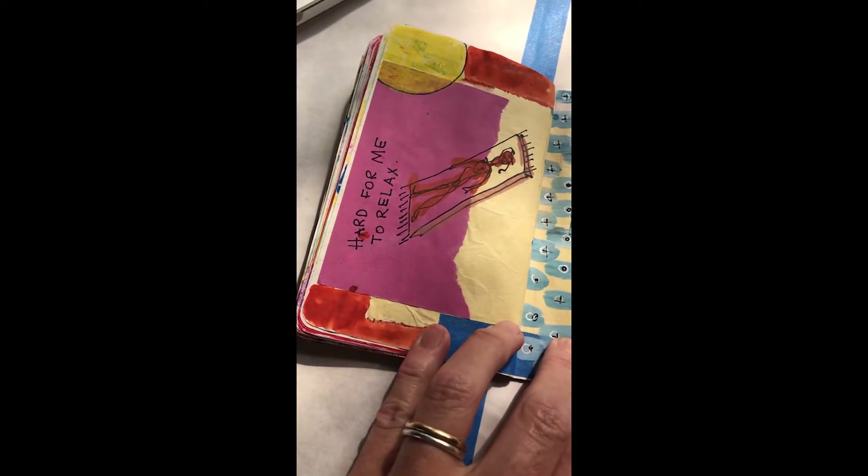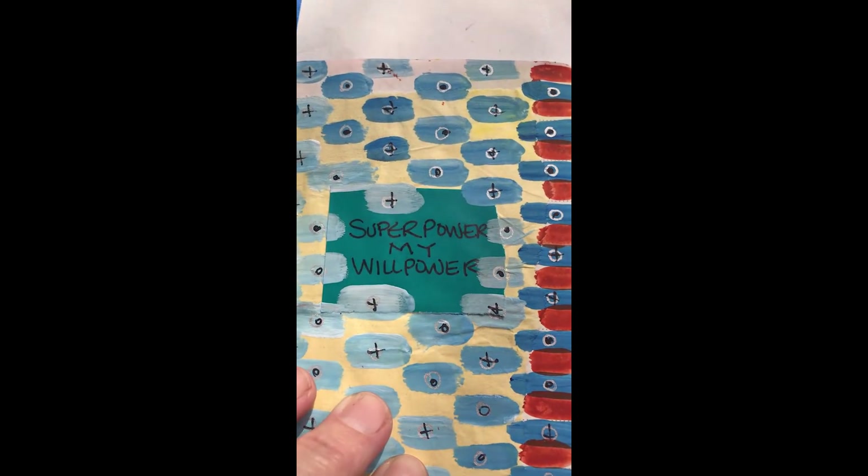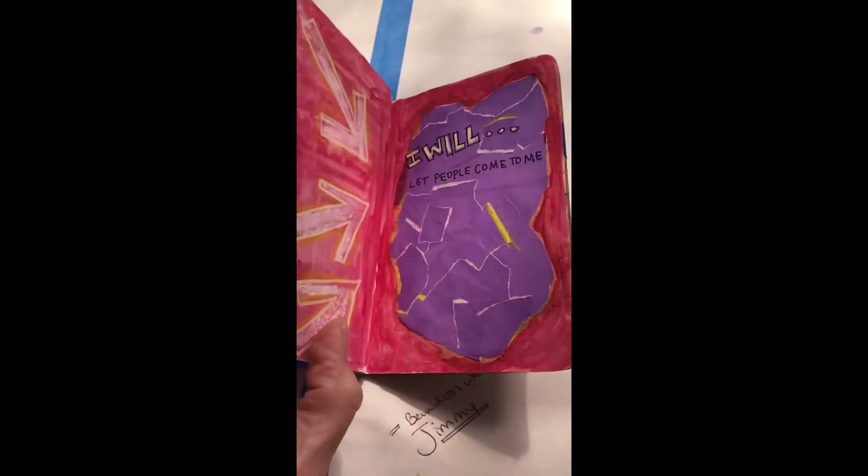Reminders. And more pattern. What does it say? 'Super power is my willpower.' Yeah — when I decide to do something, I usually can get it done.